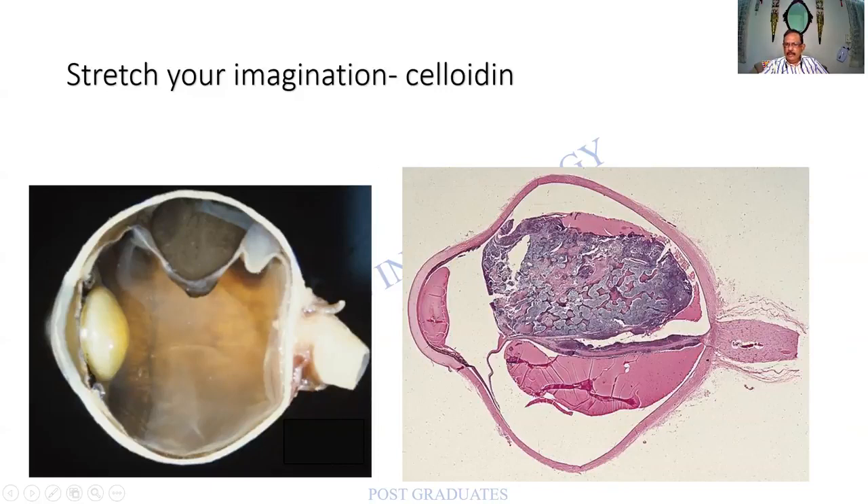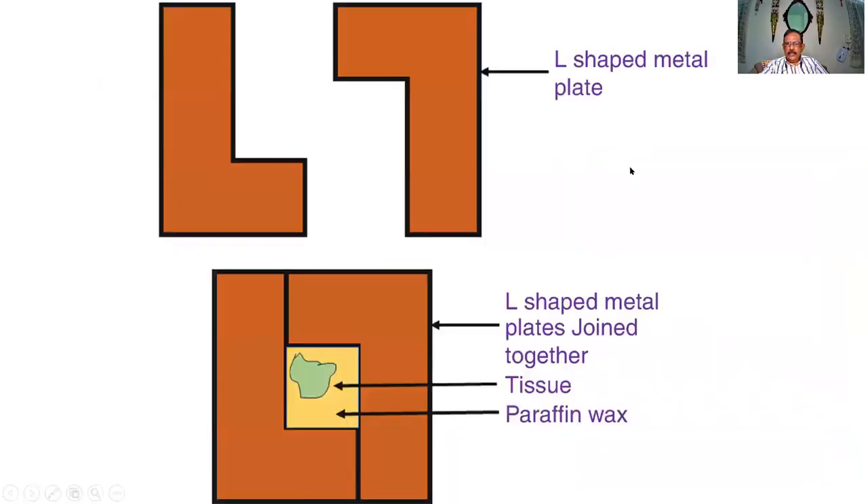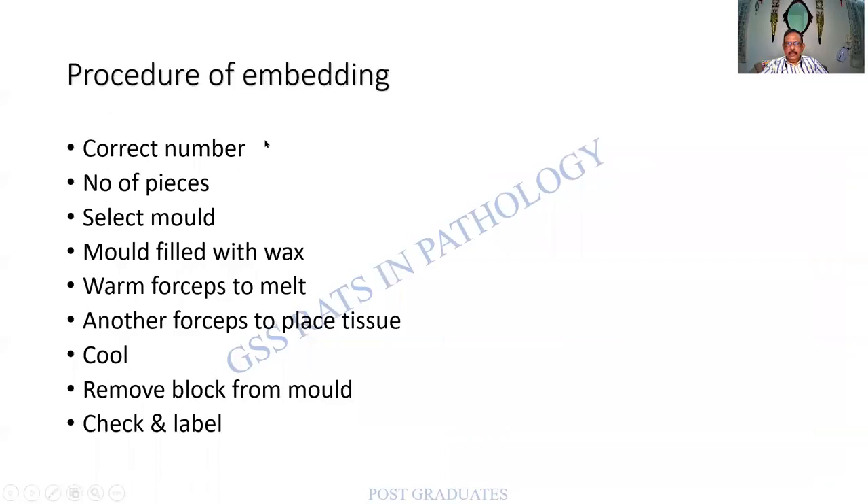Hats off to Professor Athanakar in Hyderabad who has done enormous work on the eyeball section. The procedures for embedding are: number the block — the number goes with the sample to the reporting room. Note the number of pieces — one may have malignancy, one may be normal. All should be in the same plane. Select the appropriate mold size, fill it with wax, use warm forceps to melt and another forceps to place the tissue, then remove the block and check the label.